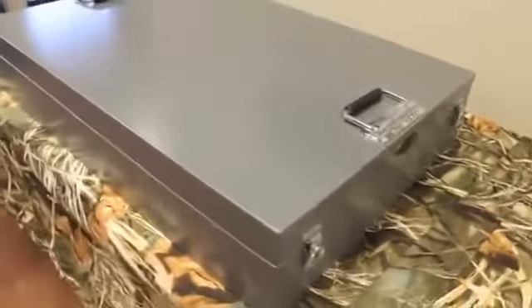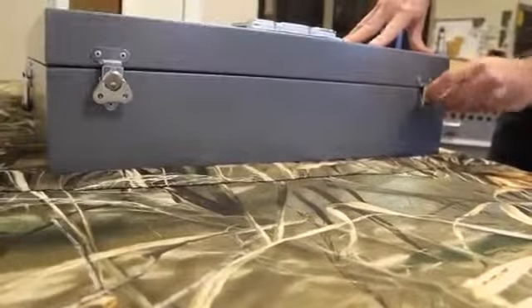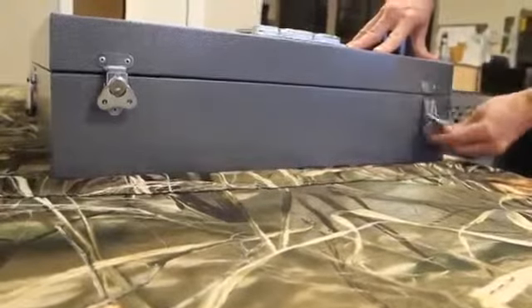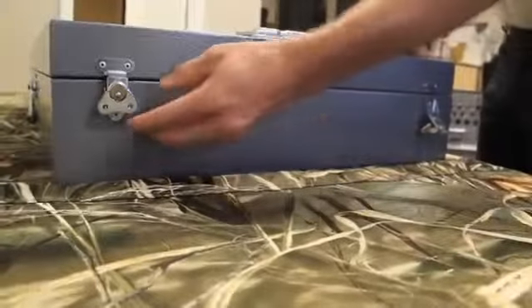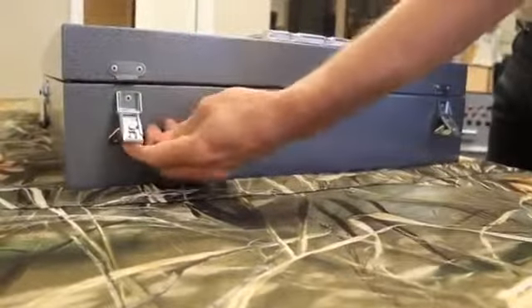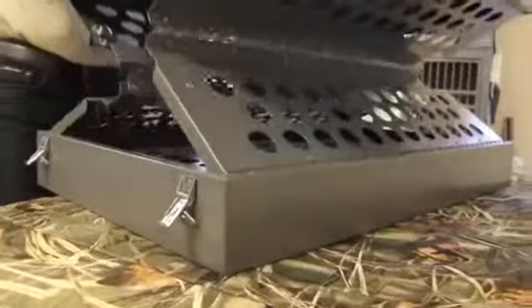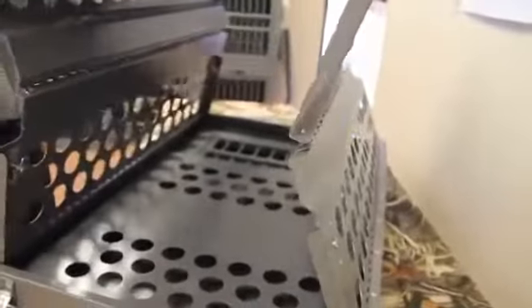Setting up a Zinger folding crate takes mere seconds. The only tool you will need is a screwdriver or a common coin. To set up the Zinger crate, you start by laying the crate on a flat surface and disengaging four locking tabs. A simple turn unhooks each lock. Grasping the top panel, lift up and you will notice the sides of the crate will follow.